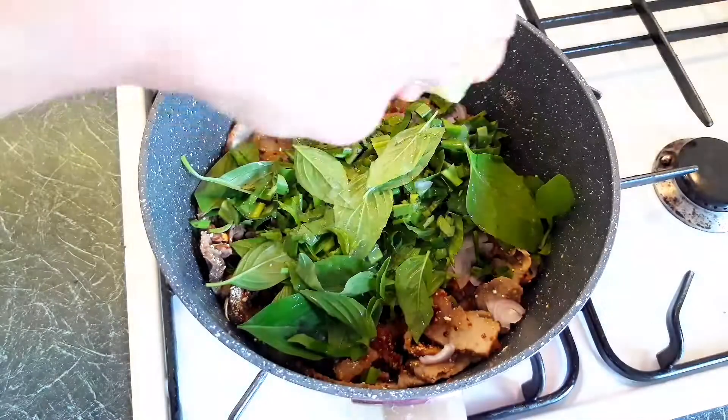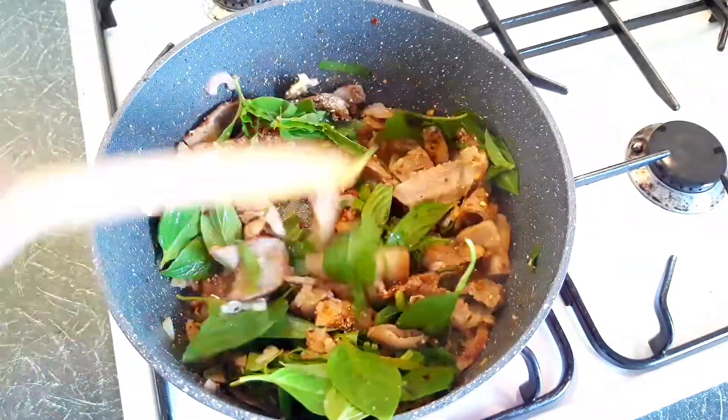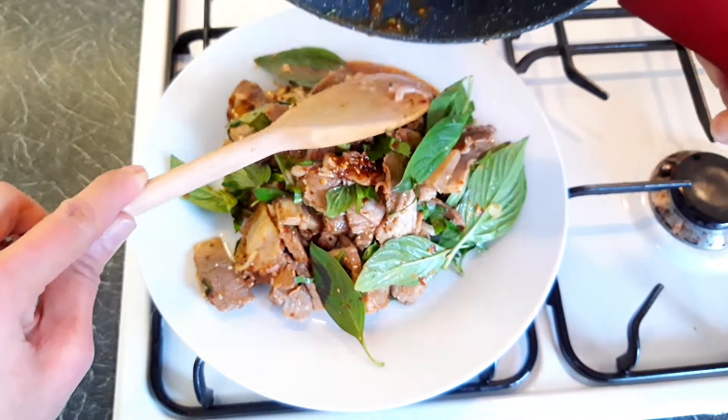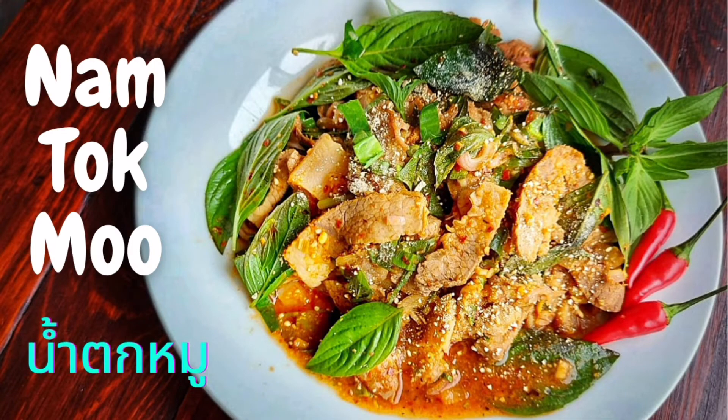It's completely free to subscribe, and if you do like my recipe and want to know when my next one is out, why don't you click on the subscribe button and hit the notification bell so you don't miss any more videos. And now your Nam Tok, a delicious Thai style barbecue pork salad, is ready.